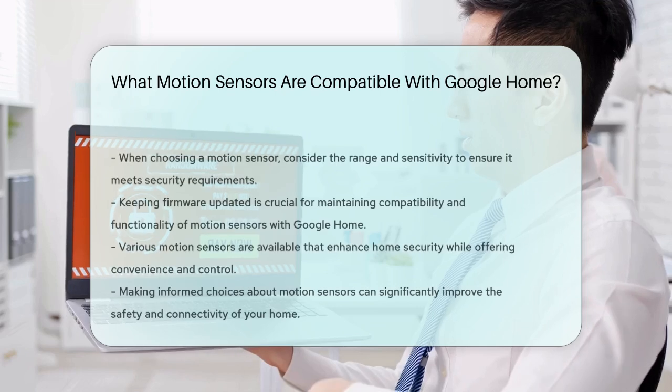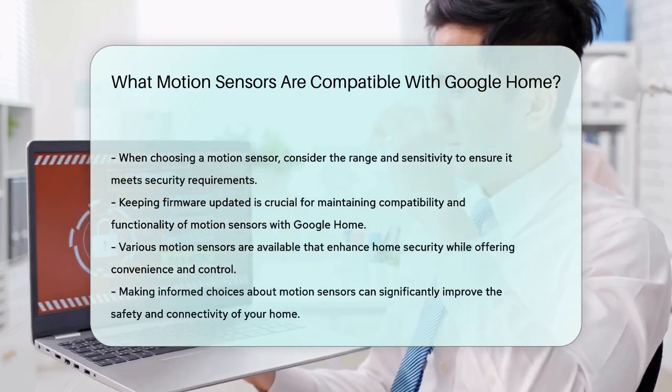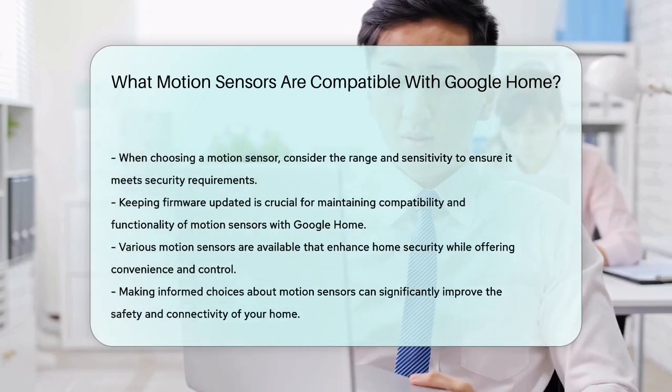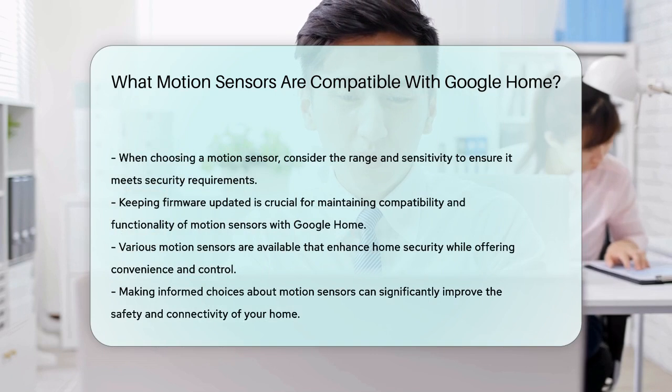When selecting a motion sensor, consider the range and sensitivity to ensure it meets your specific security needs. Additionally, check for firmware updates to maintain compatibility and functionality.